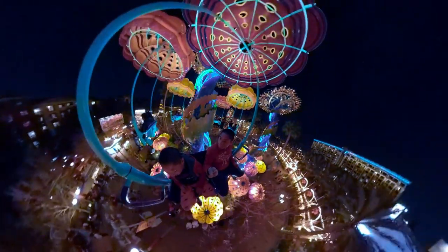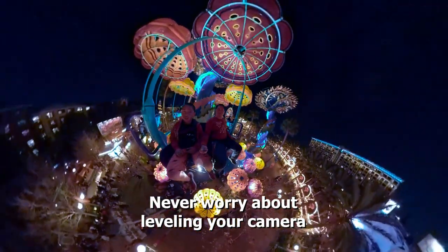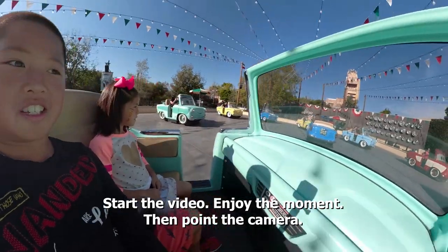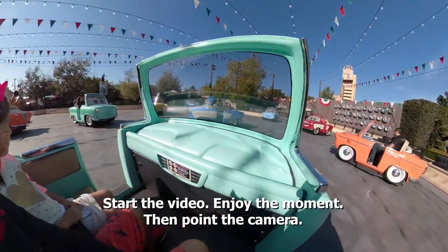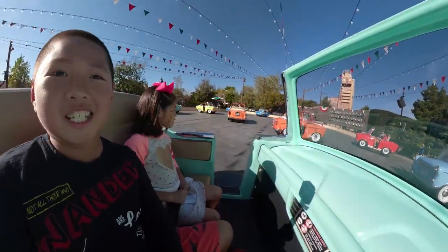There are other practical benefits for the Fusion. Unlike a regular GoPro, you'll never have to worry if your camera is leveled — you can level the photo or video without cropping. Also, you'll never have to aim with the Fusion; it captures everything. So you can just hold the selfie stick, forget the video, and enjoy the moment.